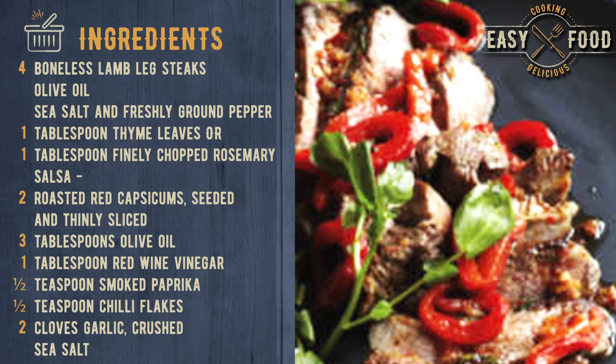Salsa: 2 roasted red capsicums, seeded and thinly sliced, 3 tablespoons olive oil, 1 tablespoon red wine vinegar, 1 teaspoon smoked paprika, 1 teaspoon chili flakes, 2 cloves garlic crushed, sea salt.